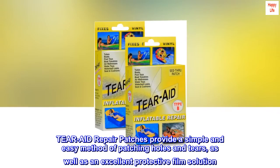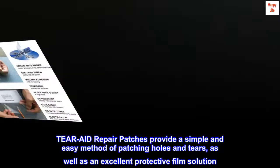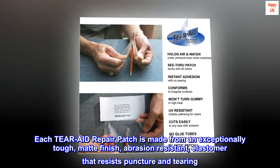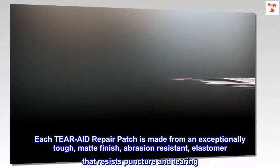Tear-Aid repair patches provide a simple and easy method of patching holes and tears, as well as an excellent protective film solution. Each Tear-Aid repair patch is made from an exceptionally tough, matte finish, abrasion-resistant elastomer that resists puncture and tearing.